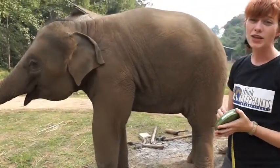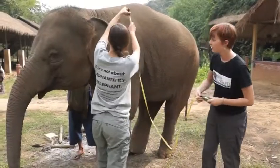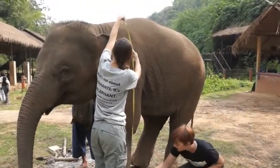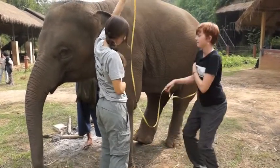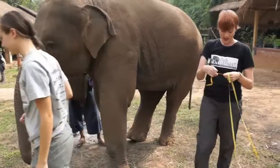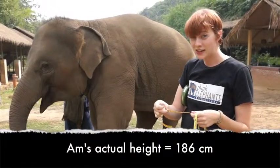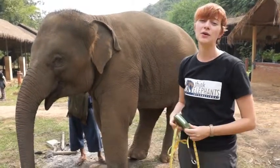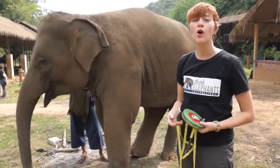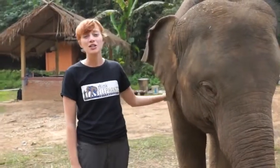Since Arm is so small, we can actually double check this to make sure we're accurate. Arm is actually 186 centimeters tall, so that was really, really close. This is a really cool way that we can measure really tall elephants or analyze wild elephants that we find. And that's our basic vet check. Thanks for watching and be sure to check our YouTube channel for more videos.